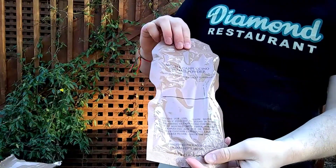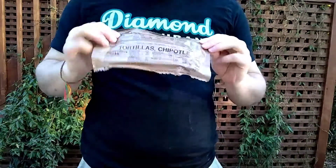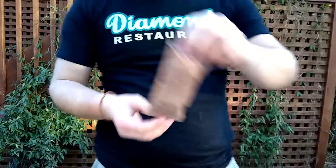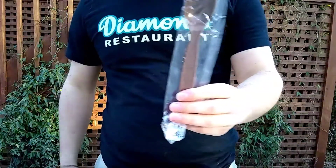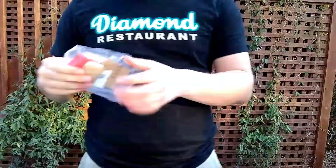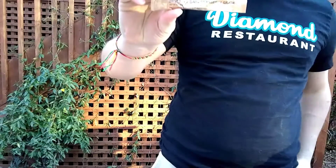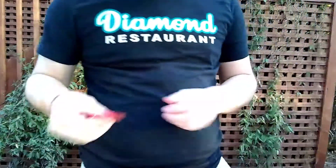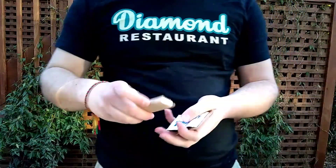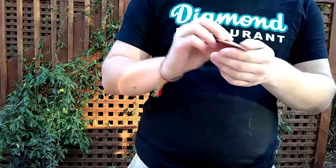Mocha cappuccino instant powder, chipotle tortillas, cheese spread, classic MRE spoon, flameless ration heater. Got our accessory pack: beverage base — cranberry grape — two cinnamon gums, toilet paper, moist towelette, iodized salt.